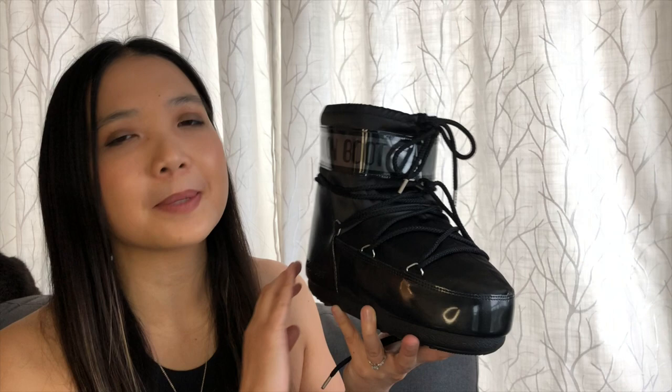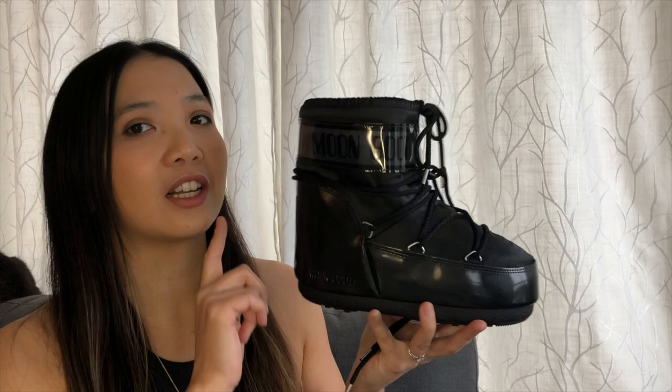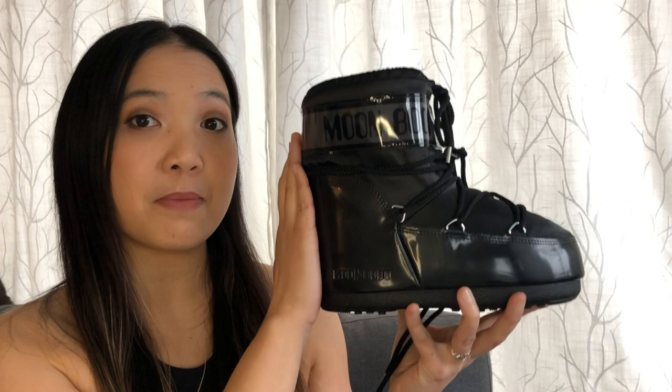There is one bonus though: if you drive a manual car, this boot will work with the clutch. I read in the reviews — I didn't try it myself — that you can lift your heel and put it back down without it being impossible, unlike some Timberland boots or even my Air Jordans.